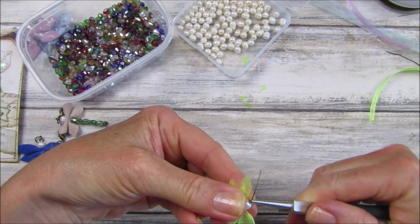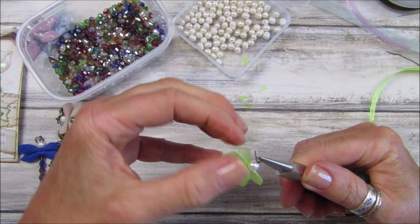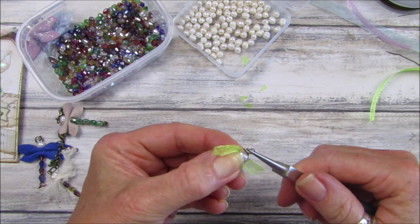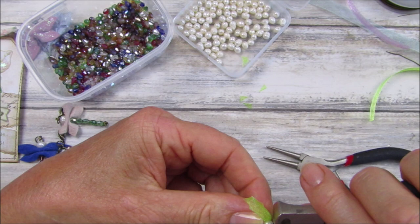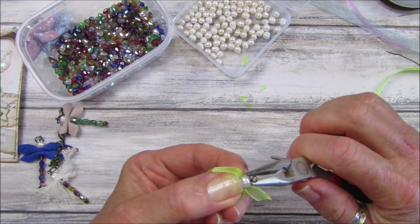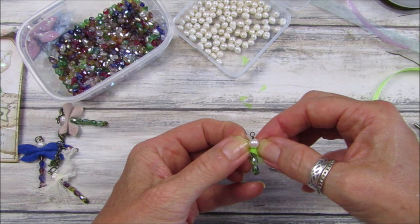I'm going to bend the wire over and make a little loop. Then take the end and wrap it around just to secure that loop. You can do it a little bit neater than me! Then just chop that little bit off — pull it out and chop that off.